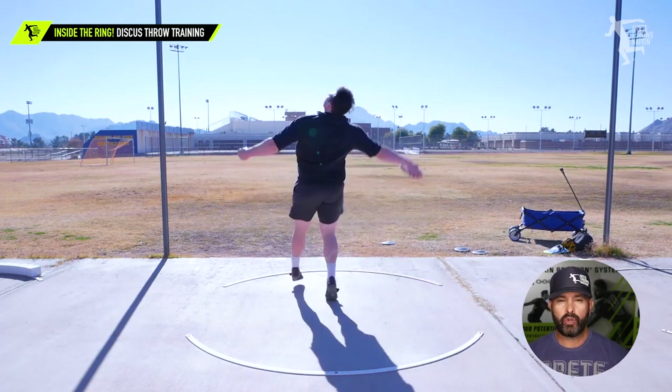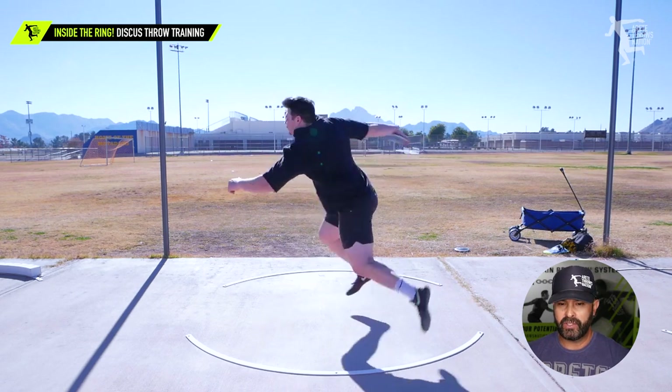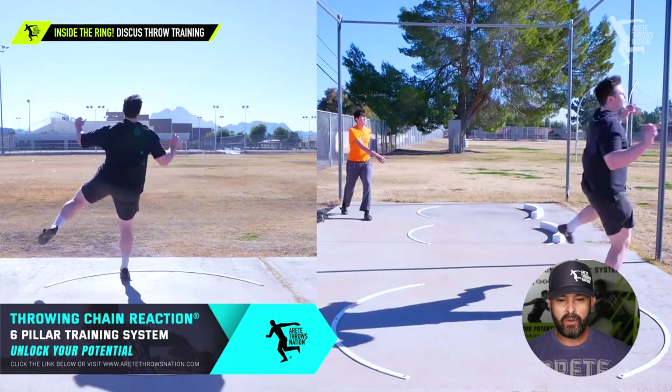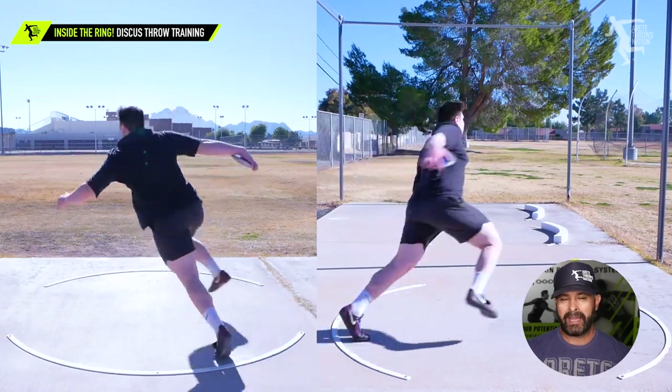As we worked through it, you're going to see he's a little bit short, and you're going to notice how he progresses over the course of two days. One of the things you're going to notice is that he kind of drags — the left leg is really slow from the back of the ring to the power position. That is due partly to the upper body issue I just talked about.